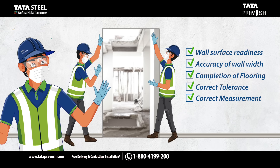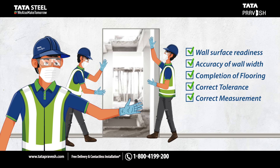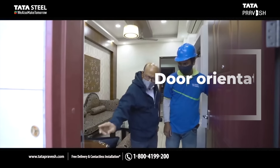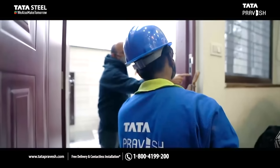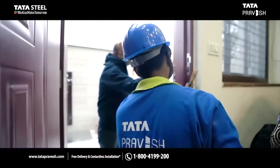Now you know how to ready the perfect wall opening. A final word on understanding door orientation. Orientation is determined by the pull side of the door shutter.